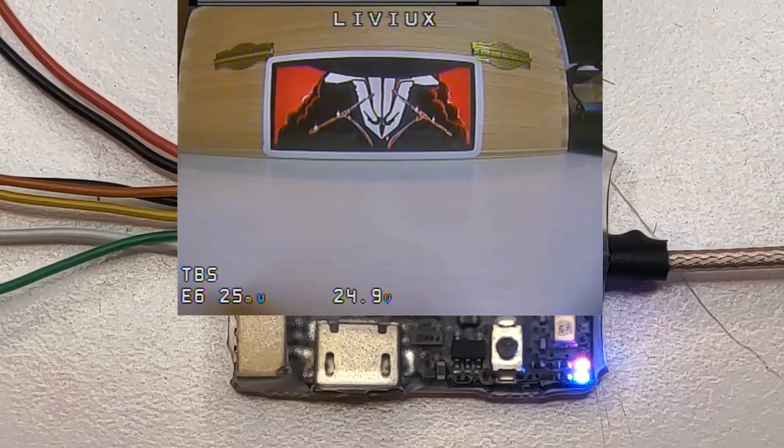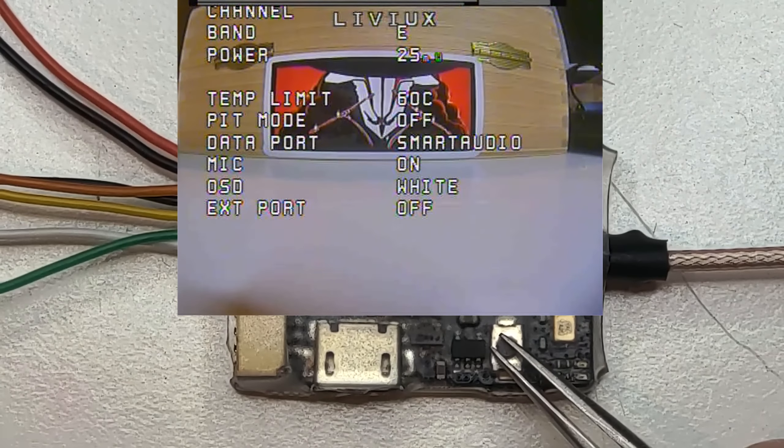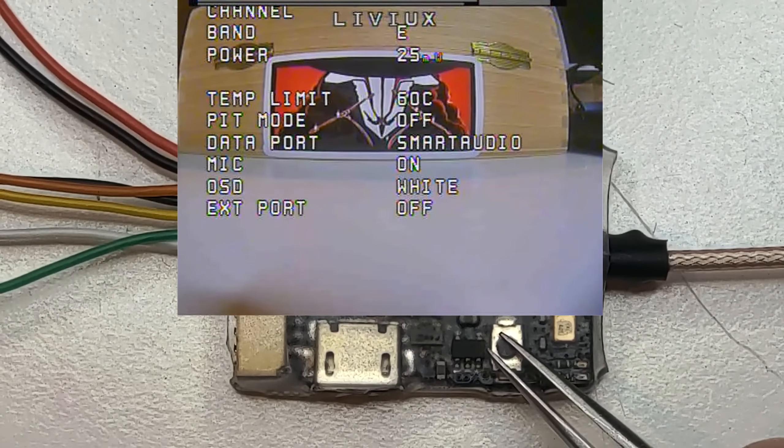I won't talk much about build quality because we all know TBS does a great job. I really liked that they provide solder pads in case you don't want to use connectors, or if the connectors got broken in a crash. Not much else to say, but I can show you the menu and OSD right now.